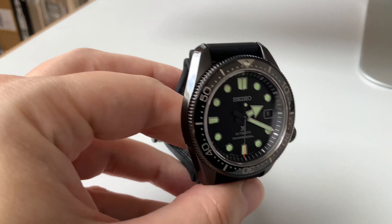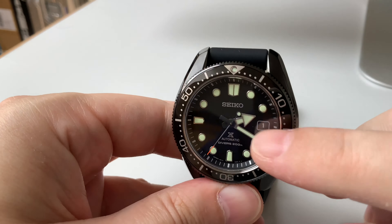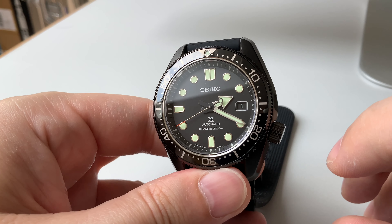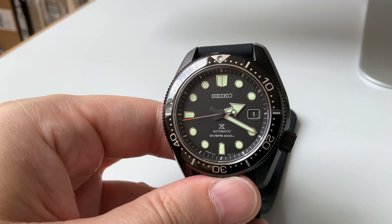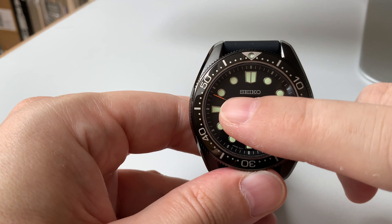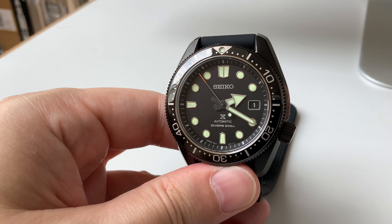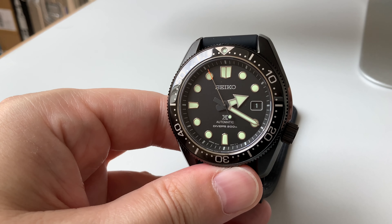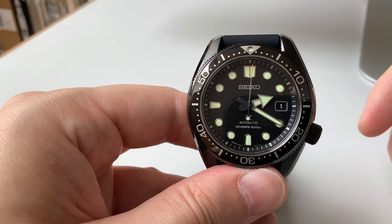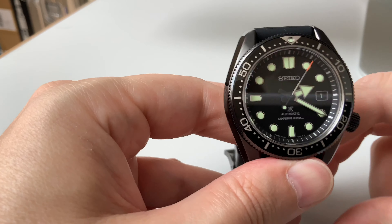Coming back to why we have a limited edition and what makes it one: the black coating is one factor, and the date wheel here is also black, whereas on the standard versions it's white or gray — that's a major difference. You can also see the tip of the second hand, which has a very bright, shiny orange color — a fantastic design decision, a really nice upgrade over the standard versions.